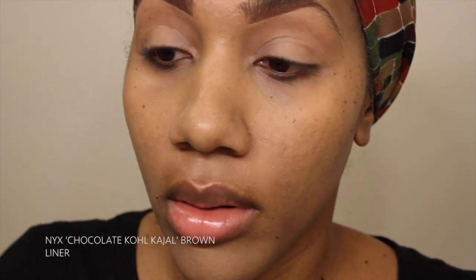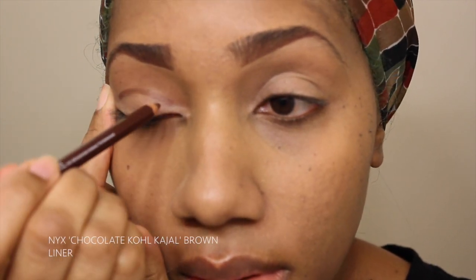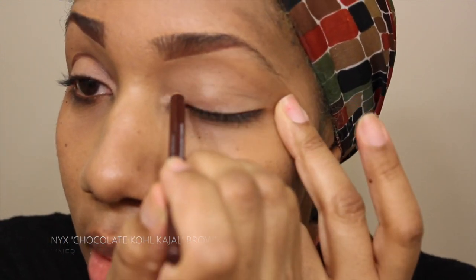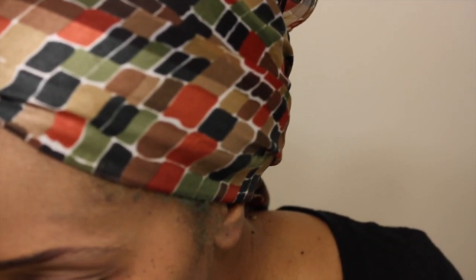I'm going to start with my crease. I have my NYX pencil — I'll leave the name in the video. I absolutely love this pencil and I'm going to define my crease. Now, I'm not a makeup artist by far. I've never taken a makeup class, course, or anything like that. This is just what I do for my face. I love it, my husband loves it, and I get compliments all the time. I'm not saying it's the best, but I like it. So if you feel like there's something I could be doing better, let me know.